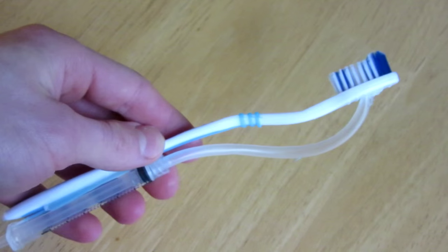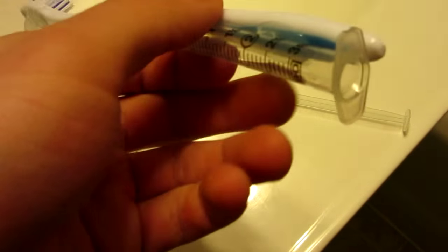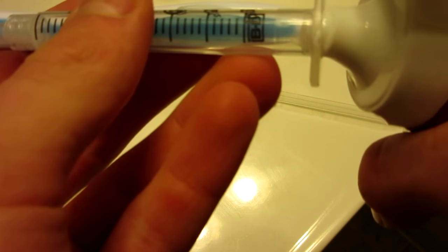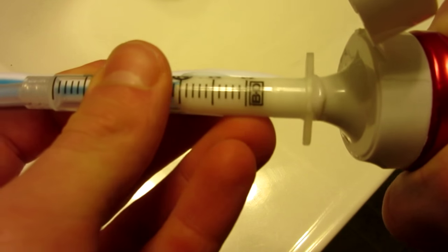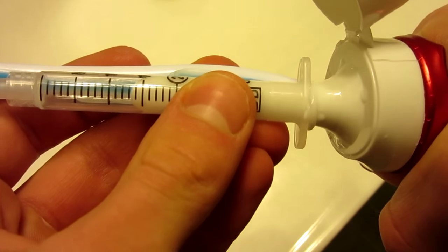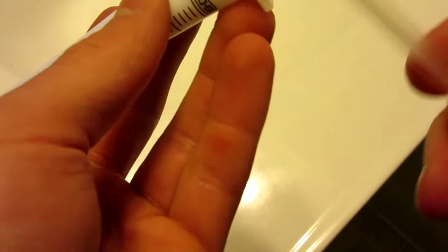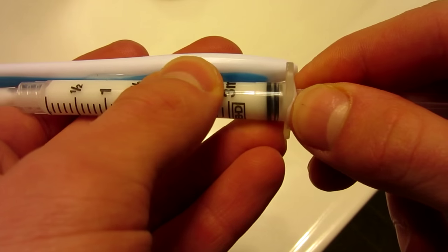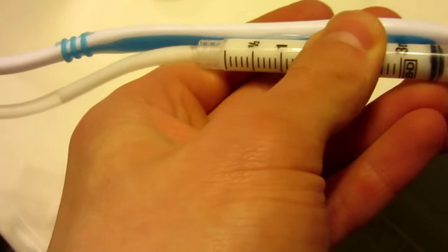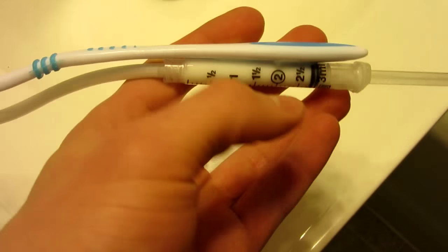Now we are ready to test it out. Here we are in my washroom. The first step to using your awesome new toothbrush is to get your toothpaste and fill up the syringe. To do this, take off the plunger portion, put your toothpaste in — this will get quite messy — and squeeze to fill up the cylinder. It comes out the back a little bit but just try your best. Once that is full it will start coming up the tube, but the easiest way is to put your plunger in and do it manually. Keep pushing until it is all the way up right before the tip of the toothbrush, and you are ready to go.